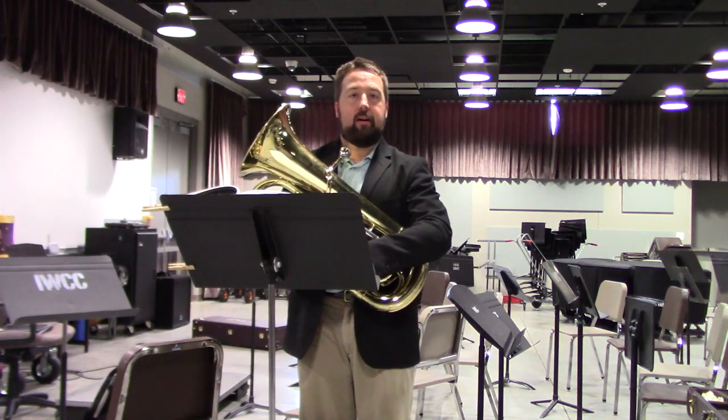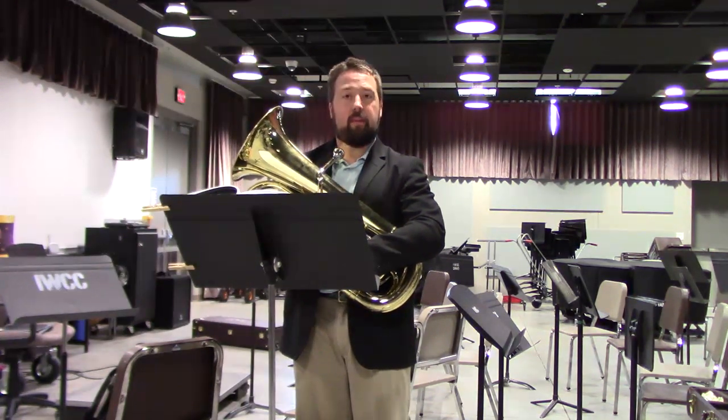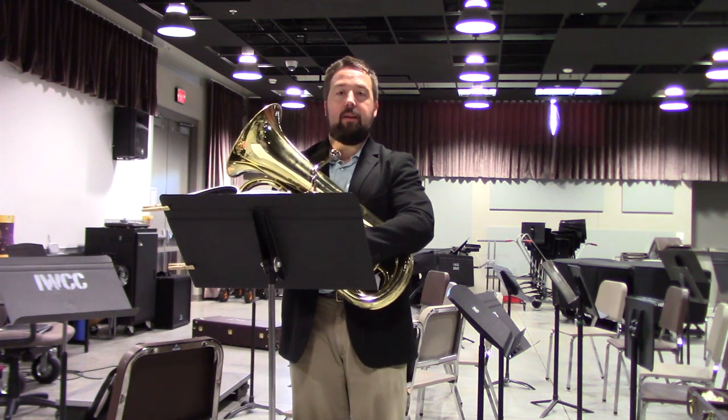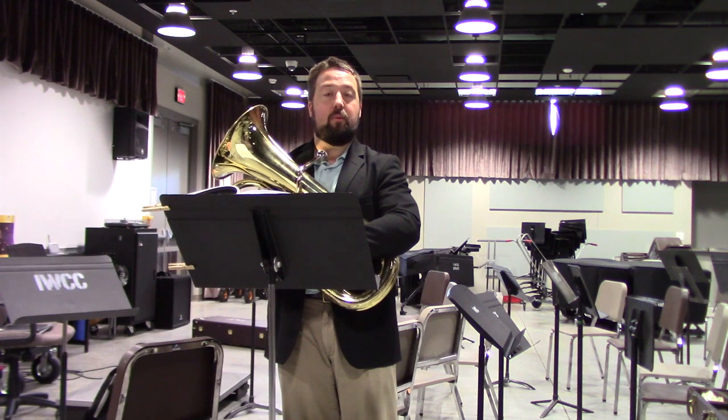Good afternoon. I am Dr. Derek J. Malachik, Adjunct Faculty in Applied Low Brass at Iowa Western Community College. For this section, we will be discussing the first of the etudes — prepared etudes for euphonium.